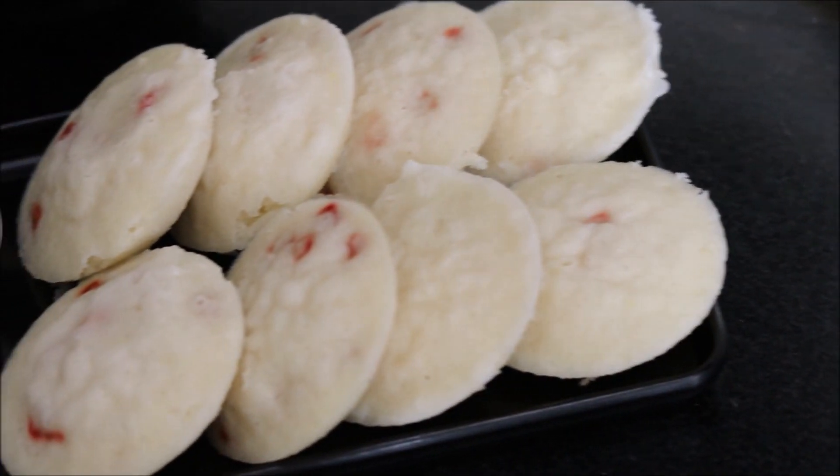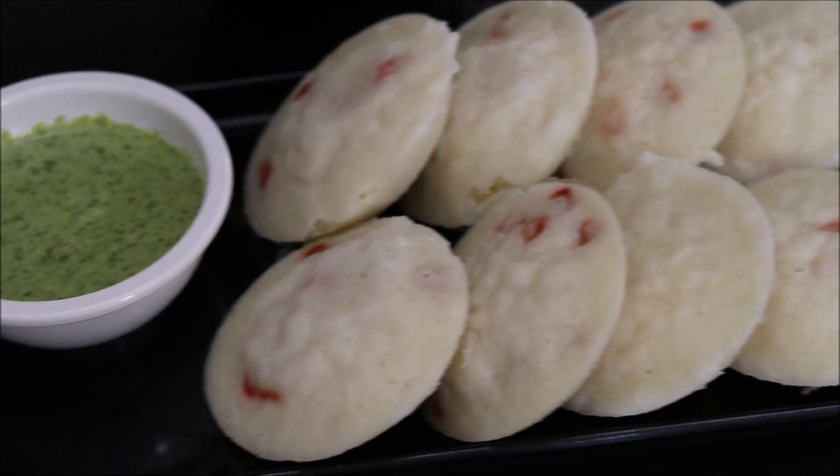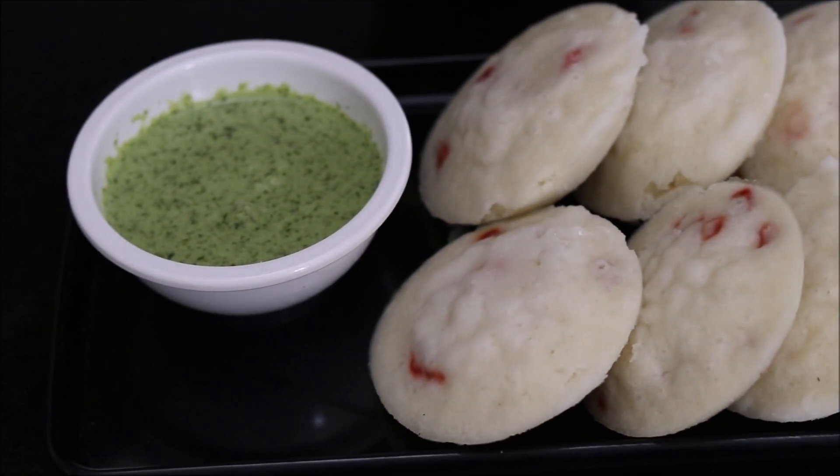So no more fried stuff for fasting days. Enjoy your Navratras with this simple and healthy recipe. If you want to know the detailed written recipe, you can check out the link in the description box below. Until our next video, happy cooking and stay healthy.